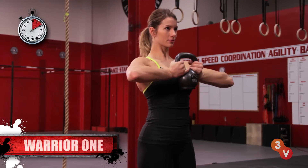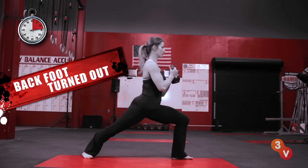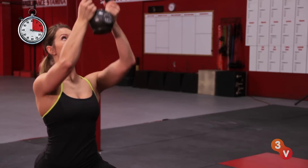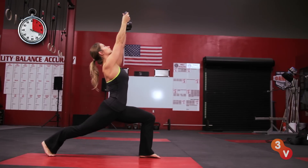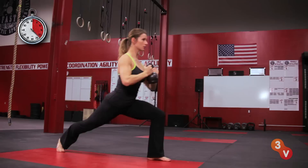In Warrior I, hold the kettlebell with both hands and step backwards with your right leg, slightly turning out your back foot. While bending your front knee, extend those arms overhead, sliding your shoulders down as you lift your ribcage. Return to standing and repeat on the other side.